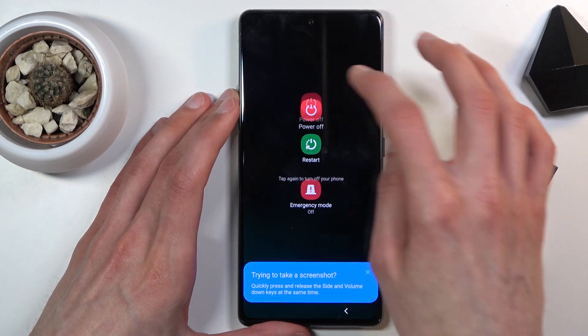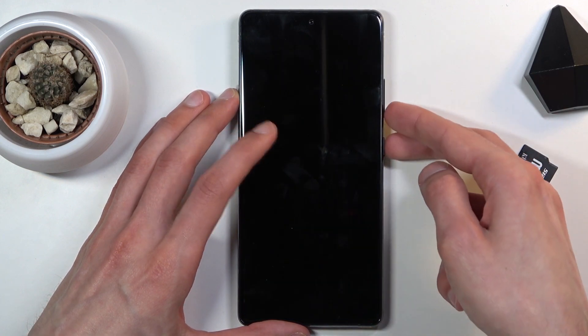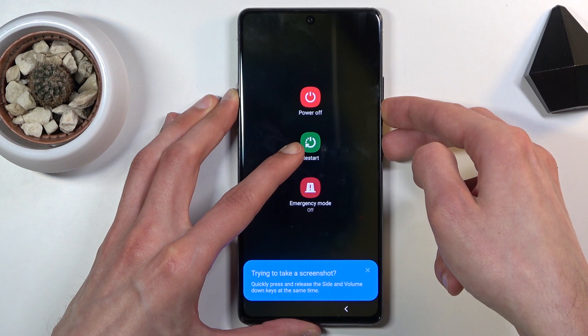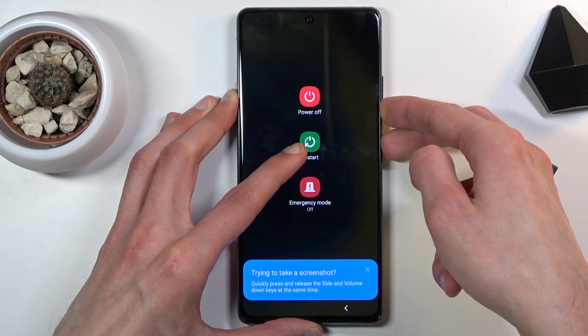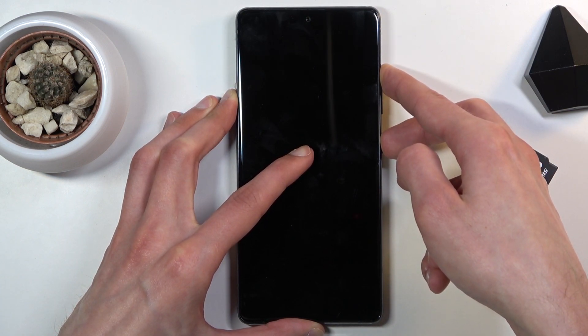Before I proceed, I'll try to show it off. When you try to turn it off, as you can see, it gives you the message to draw the pattern. So we'll bypass this by simply holding volume down and the power key and completely ignoring this prompt.